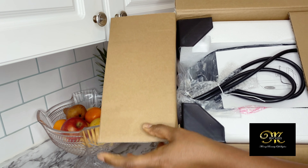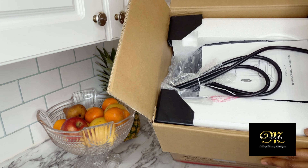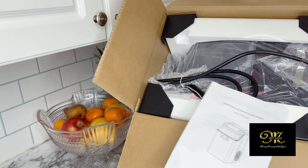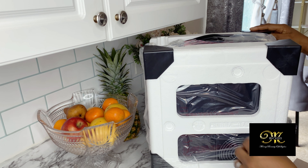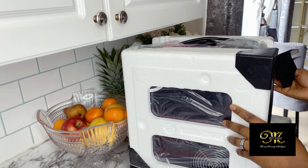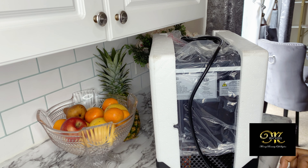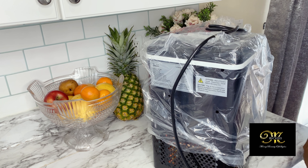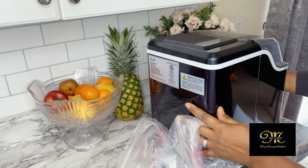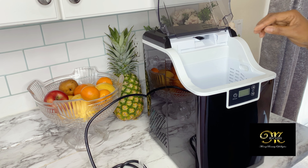As you can see when I open the box, it's really well packed. I love doing my unboxing so I can show you how some companies take really good pride in their packaging — they have a manual instruction on exactly how to care for the product and how to use it. The ice maker is very nice and modern, and I love the color and the shape.